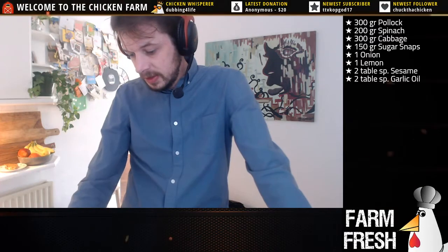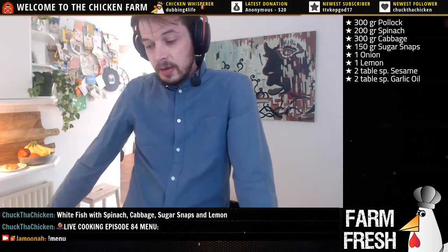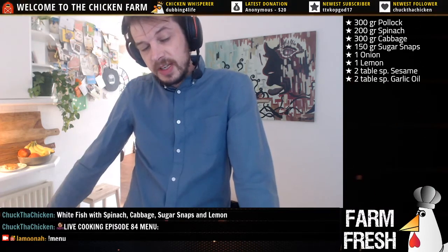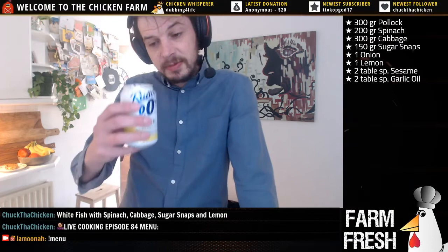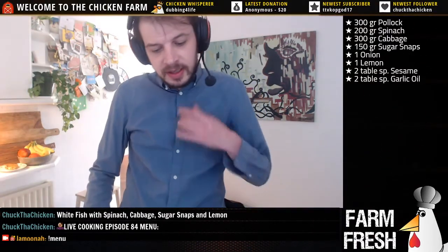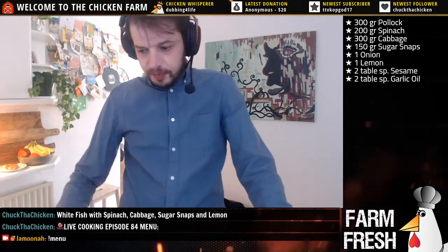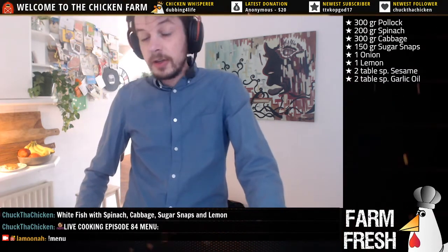Welcome to live cooking episode 84! Today we'll be making a nice meal with some fish and various veggies - gonna be lovely. Let's do the exclamation mark menu in chat real quick. There it is: whitefish, pollock to be precise, spinach, cabbage, sugar snaps, and we got some lemon. Let's switch the camera here to have a look at the ingredients.